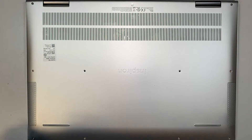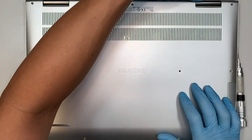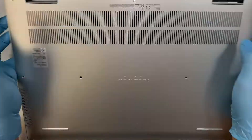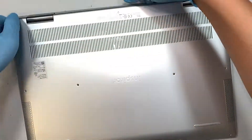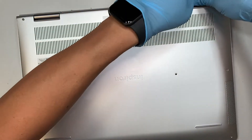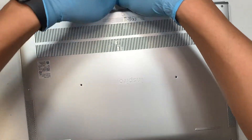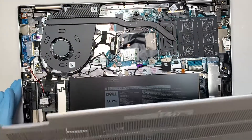Once you have removed all the screws, the next step is to pry open the back cover. Simply stick your fingers in between the back cover and just kind of separate them apart by lifting it up. And that's how the entire back cover is removed.